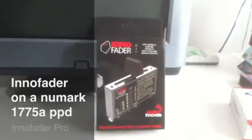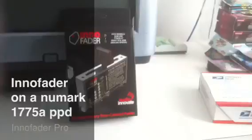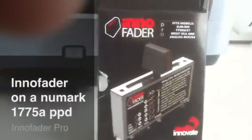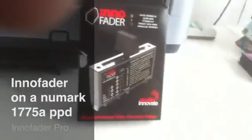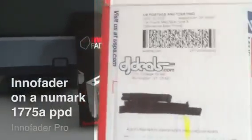What's up YouTube? Today I got the InnoFader Pro in the mail. I got it from djdeals.com — $149 with shipping, no tax. Pretty good deal.